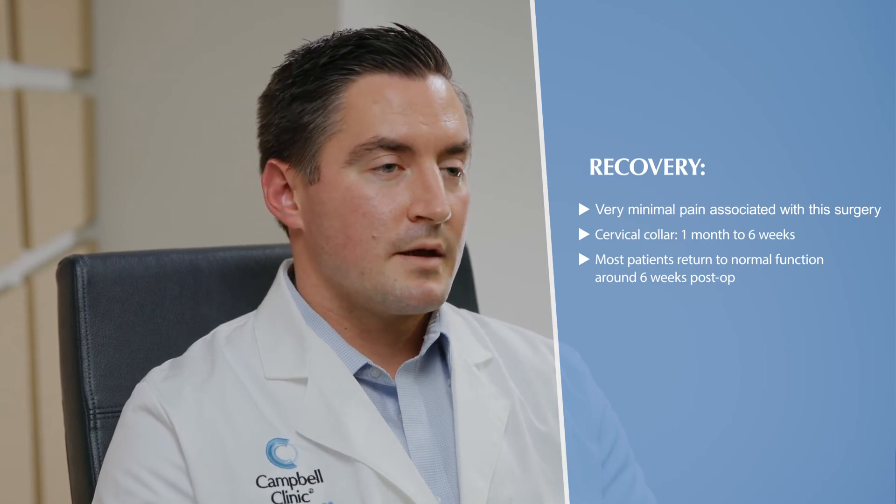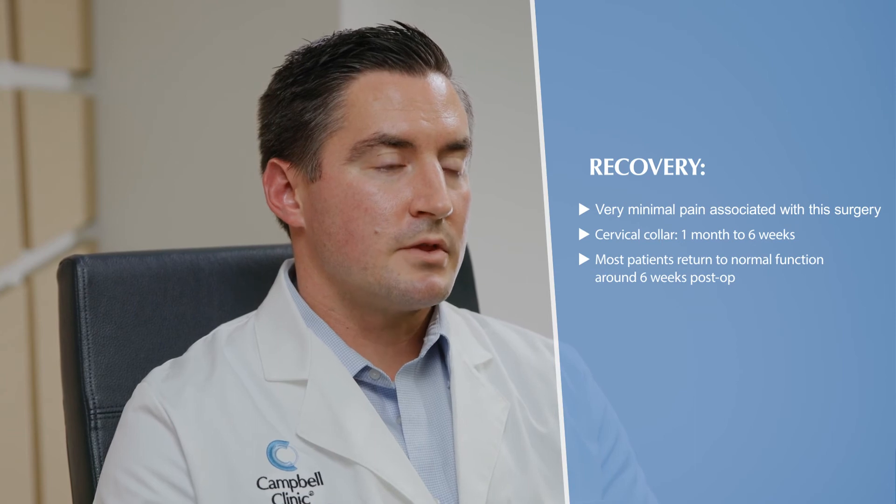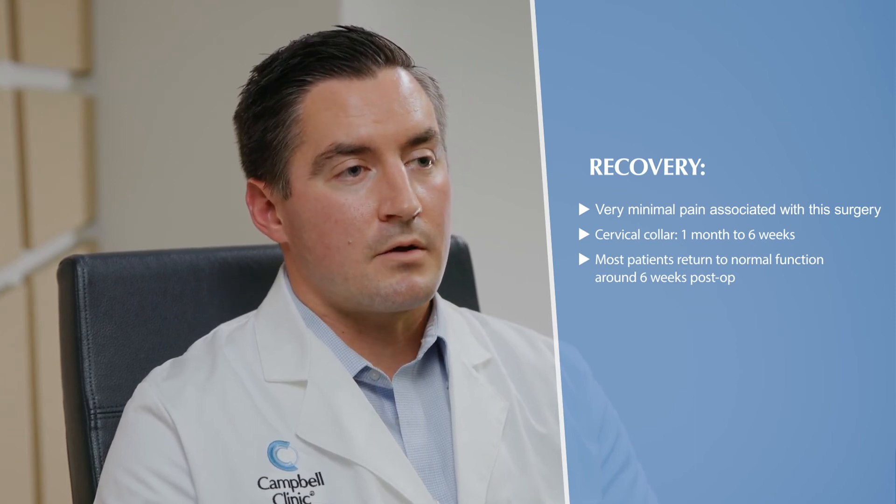If you're in a collar, I'll generally keep you in that for a month to six weeks, and most people are able to get back to their jobs — depending on what that is — around six weeks or even less. Generally after an ACDF, most people do not need physical therapy. The only reason I would send you to physical therapy is if you're having any difficulty using your arms to do things, or if you have weakness in your legs. But otherwise, most people who undergo an ACDF do not require any physical therapy afterwards.